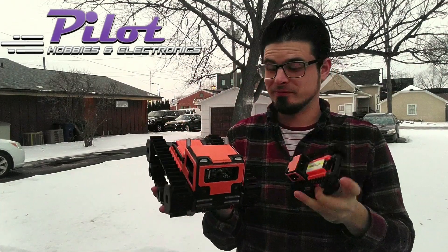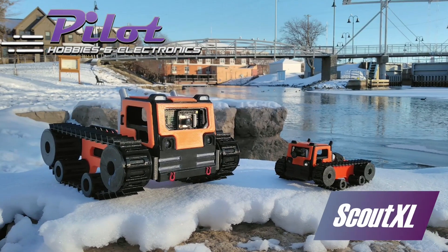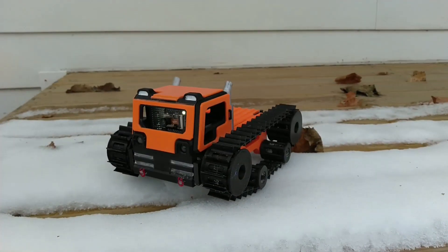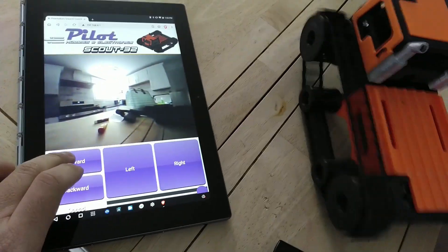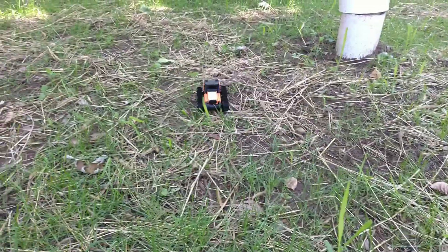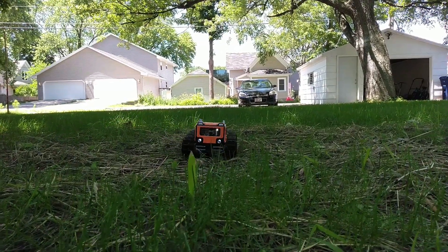Hey guys, Palletkeek here, and this is the Scout32 — and this is a really big Scout32. As with the smaller Scout, it uses an ESP32 cam to provide web-based controls and video streaming over a WiFi connection. While my original Scout32 design gets over large obstacles remarkably well for its size, it's still a bit limited by being so small, especially outdoors. So I decided to build a bigger one.